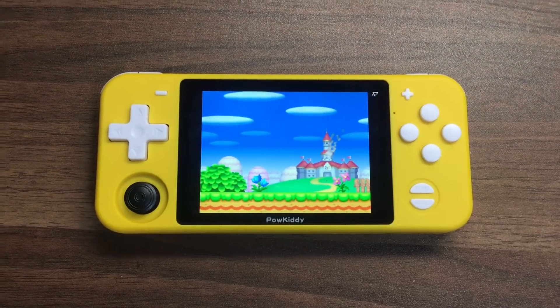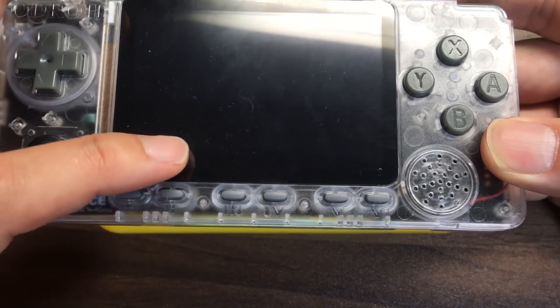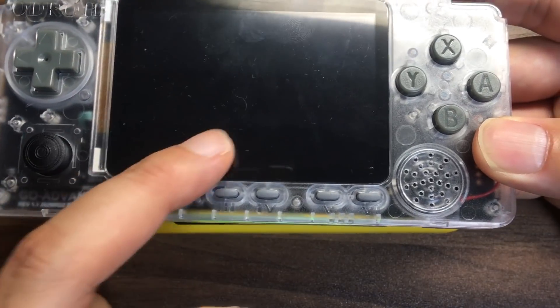まず本体、こちら全体のところから見ていきましょう。ちょっと他のやつも見せましょうか。原種となったのがこちら、ODROID-GOアドバンスというものですね。こちらがとにかく今の第4世代のすべての元になったものです。もうほこりかぶってるけどね。